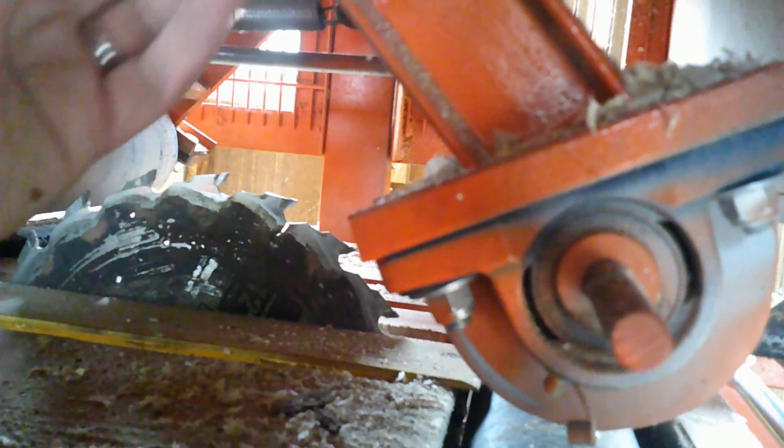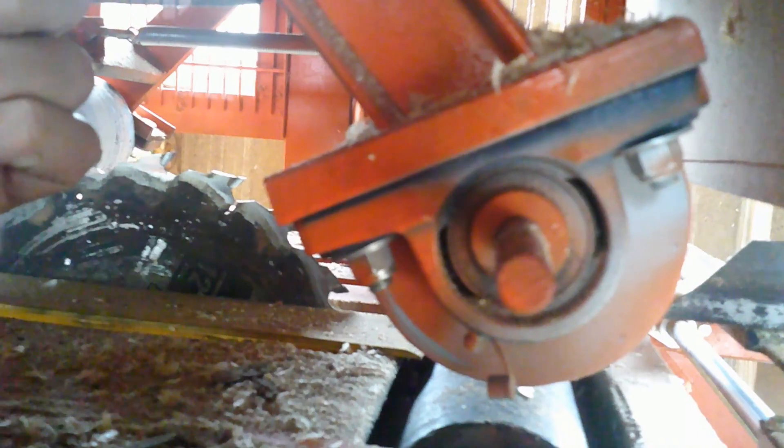It's just a single blade edger. These springs up here are adjustable and apply tension to the feed rollers. Whenever both rollers end up going up, it applies even more force because the material is thicker.